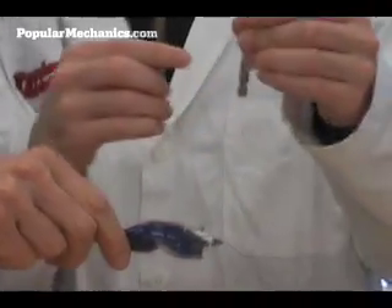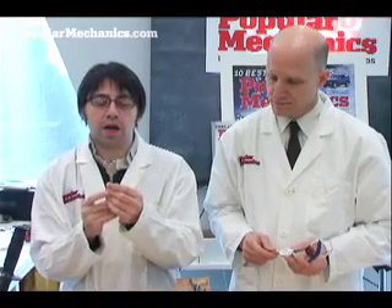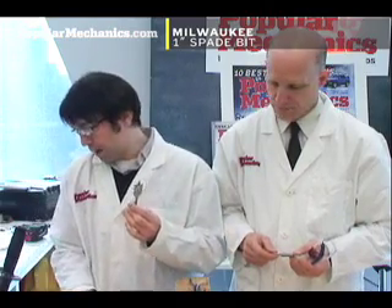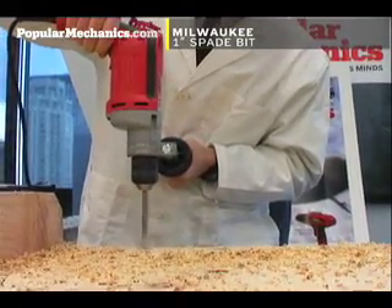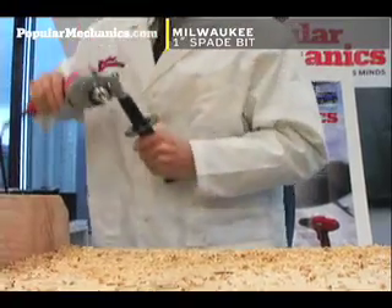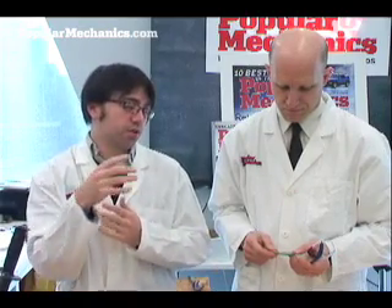These are all one-inch diameter bits. This one's pretty standard, has a couple spurs here, and it performed pretty well actually. We thought it would do well. It cut through what amounts to about two and a quarter inch of wood in about nine seconds, and had a relatively clean hole. But the real purpose of this test was to try out these two new bits.